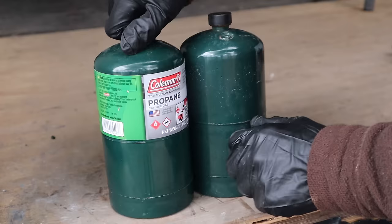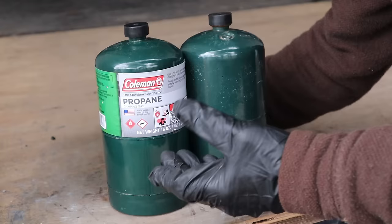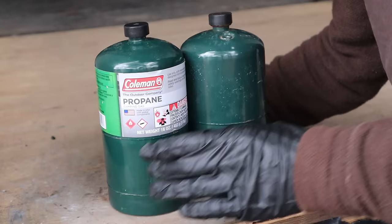Next time you're in your local Walmart and you go into the camping section, you're more than likely going to see these little one pound canisters of propane made by Coleman, usually in a two pack. These days they come to about 10 bucks for two canisters — you're only getting two pounds of propane. You're paying for the convenience of a little canister that you use on portable grills, or like you see me use on hiking trips to make a little lunch in the woods instead of having to make a fire.